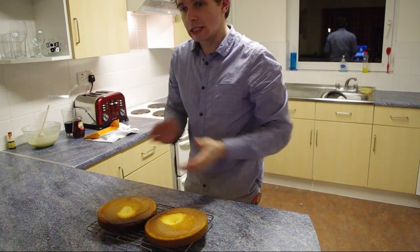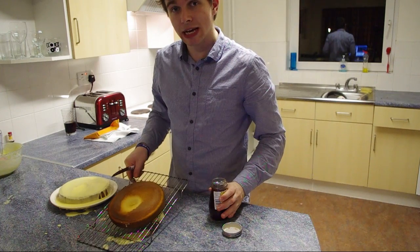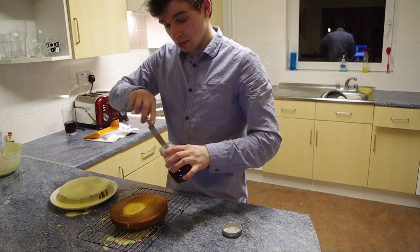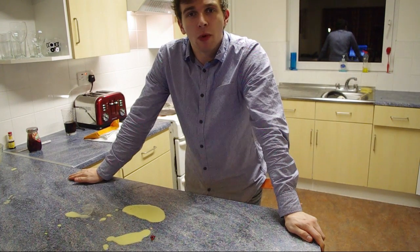Luckily, here's one I made earlier. Right, let's get icing — we're going to take our second slice and cover it in jam. I've got a little bit of mess to clear up now.